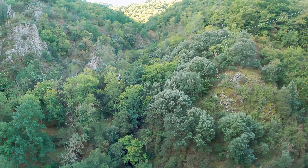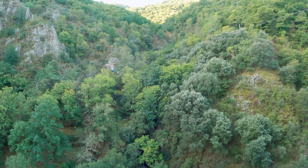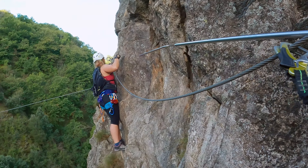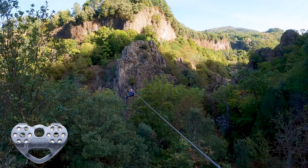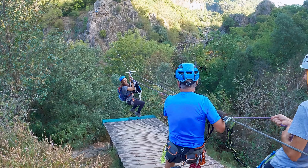Espectacular tirolina que cruza sobre el río, pero si no queremos tirarnos, aquí mismo tendremos un escape que nos lleva hasta el arco de entrada por el que pasamos antes de bajar las antiguas escaleras del rey. En la mayoría de tirolinas de Francia tendremos que utilizar la polea Speed para cable de acero, si no queremos tener que remar.